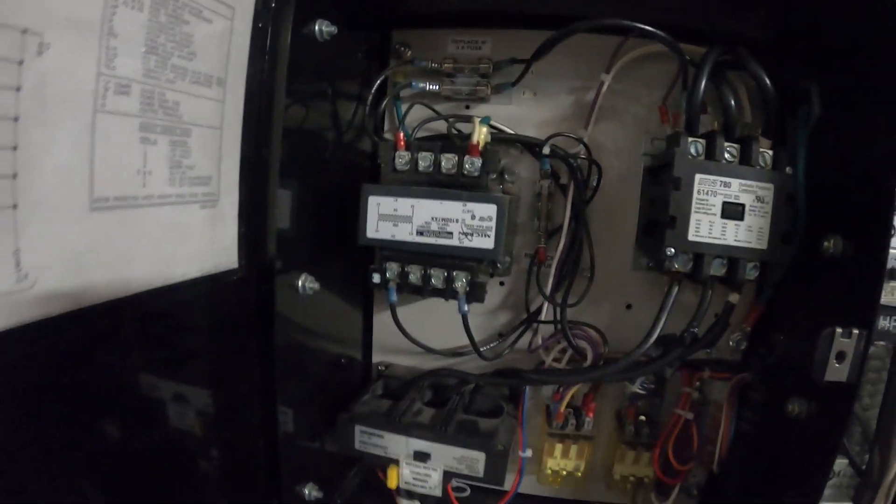There's a control panel, transformer, some fuses, relays, contactor, pressure switches, and sensors going all around everywhere. Here you can read the pressures. It's a very complicated system.